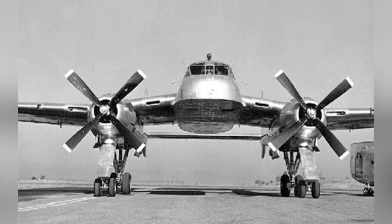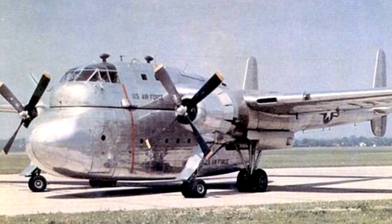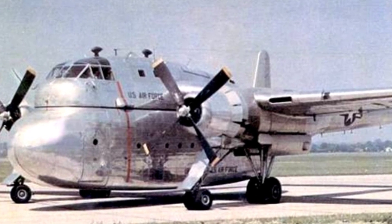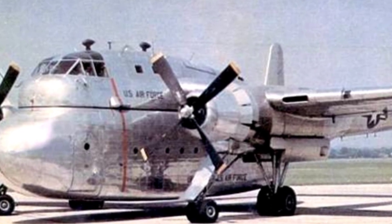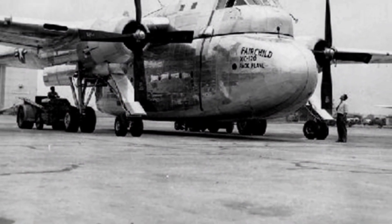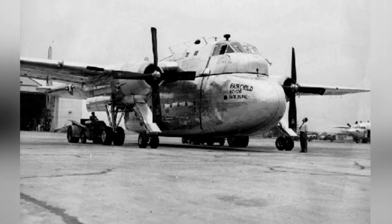So, what are the advantages of this unique design of the XC-120? First of all, it is based on the redesigned C-119, and many parts are interchangeable between the two models, allowing for shared production resources and reducing costs. In practical use, the aircraft can carry a variety of cargo compartments. It can transport cargo in container-like compartments and then return light after delivering the goods, which is economical and cost-effective.